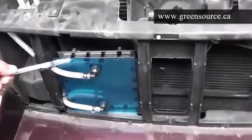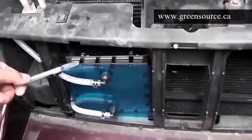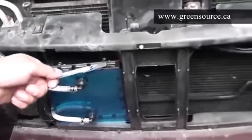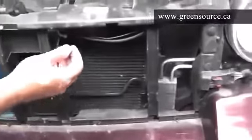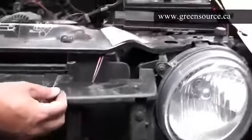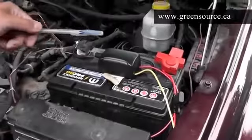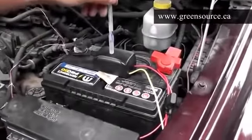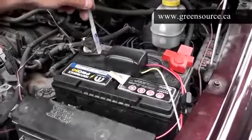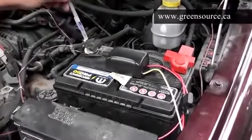The wiring for the hydrogen generator is very simple. The positive and negative wires from the generator are brought up in a pair — black and red — all the way up towards the pulse modulator. The pulse modulator has four wires; two connect directly to the battery, as shown here.